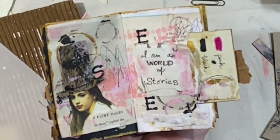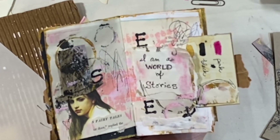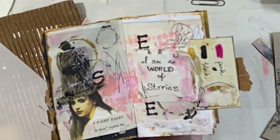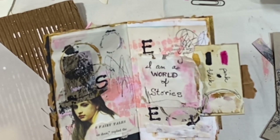This is our journal spread for today. I'm loving the way this is turning out. I hope you are too, and I hope this gives you some ideas for your own art journal. Thank you so much for being here. I will be back really soon with the next journal spread for this journal. Bye for now.